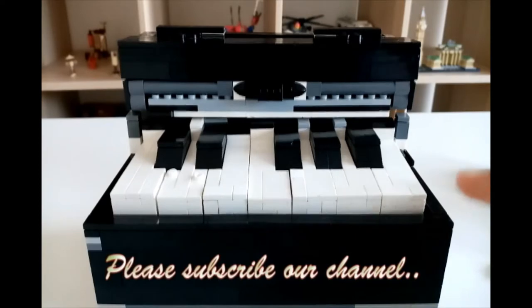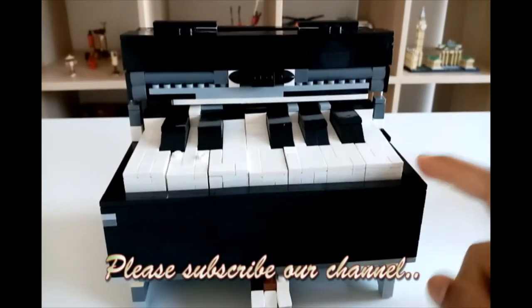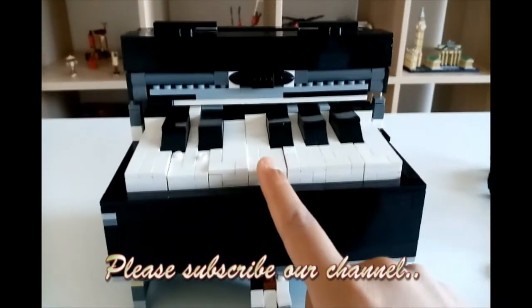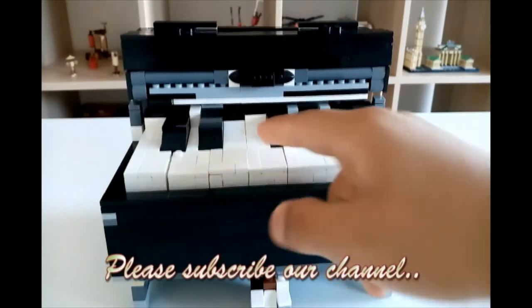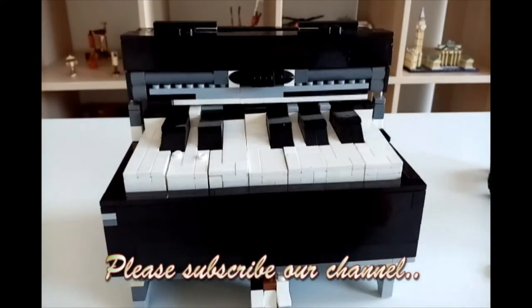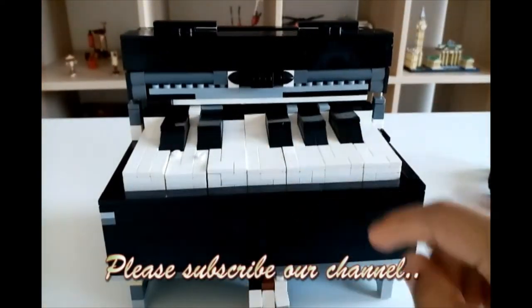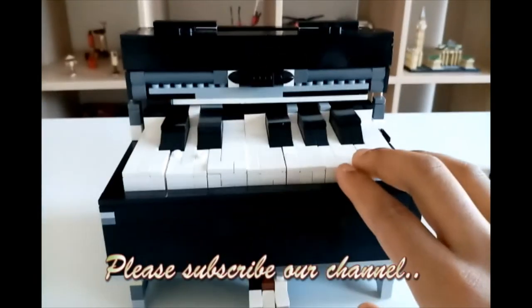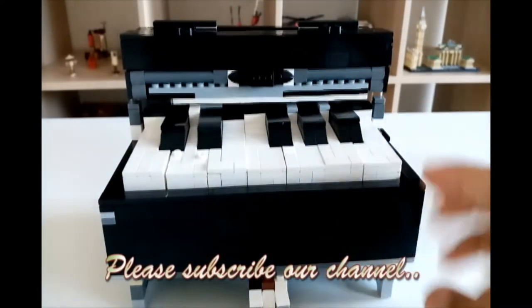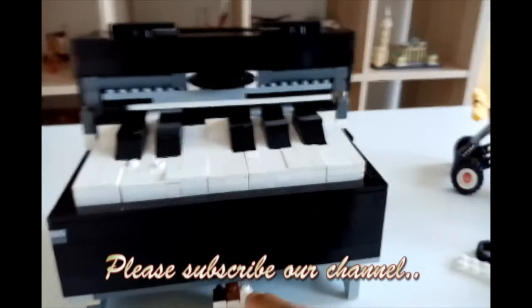Hey guys, this is Liam Brookers and today I'll be showing you this piano that moves, that plays by itself, that plays 3 keys — this corner key that goes as an L this way, this middle key and this black key. You can press them down, you can press all the 12 keys — 7 white keys and the 5 black keys.